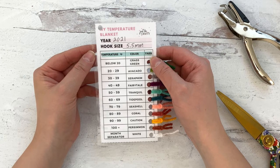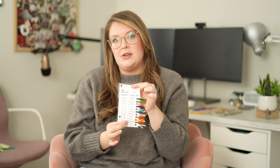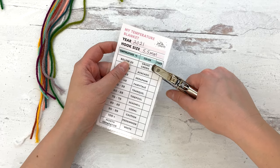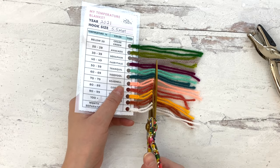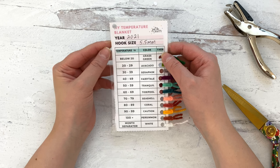The ranges go from below 20 degrees to 100 plus, and I assigned a color to each of those temperature ranges. To help me remember, I just cut a little piece of each color, and of course laminated it, because laminating's the best. I hole-punched it and attached the yarn color to each entry. So this is just my quick reference guide for when I find the temperature of the day and reference it while making my blanket.